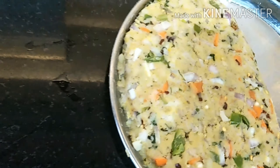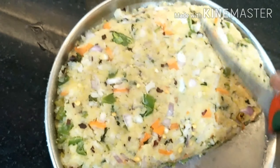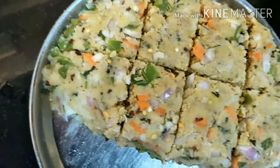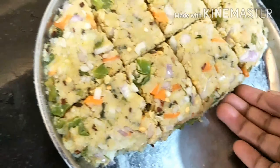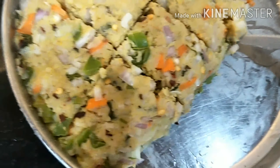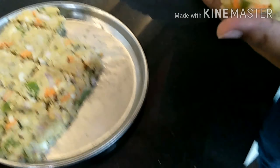So now this is ready. We'll cut it into pieces — it's light, it's inside. We'll give it a nice shape, you can see.